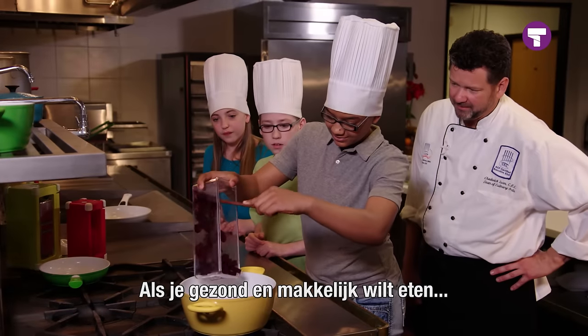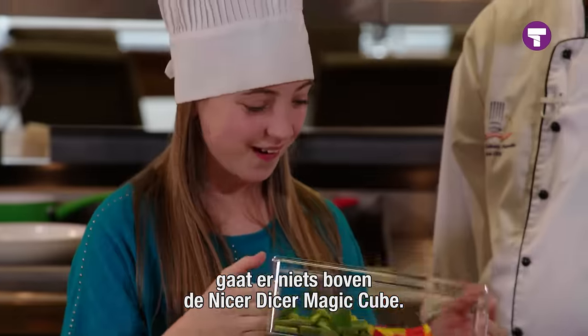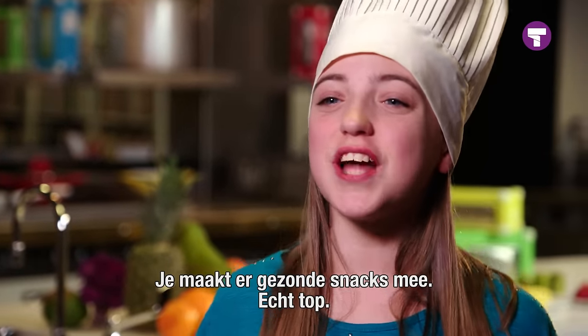When it comes to eating healthy and easy for the whole family, there's nothing better than a Nicer Dicer Magic Cube. The magic cube makes healthy snacks, and I just love it.